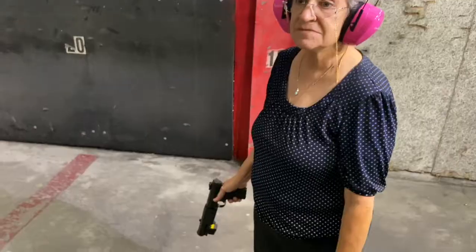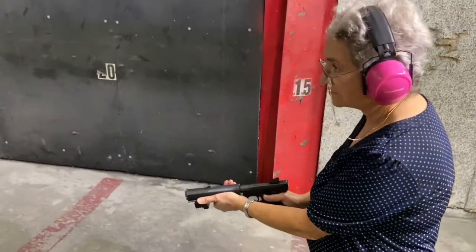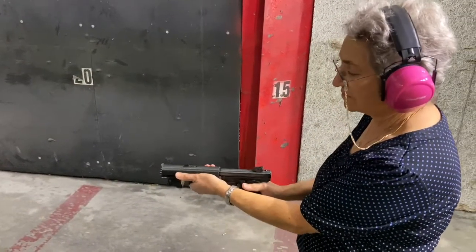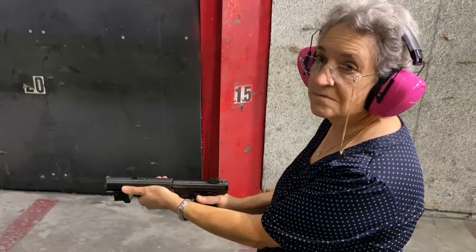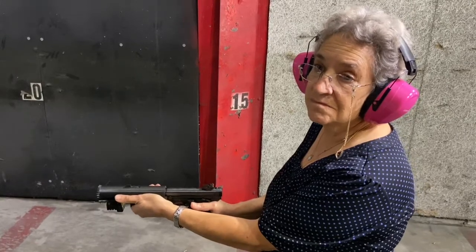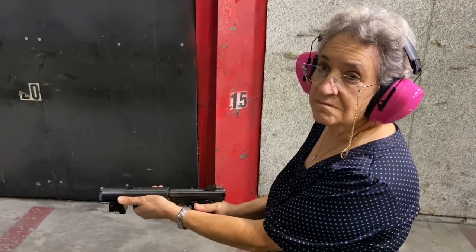My name is Judy. May I ask your age? I'm almost 74. And are you a gun person? Not really. Hold it up a little — show the camera how you hold it. What I'd like you to do is when I say go, give us three shots at center mass.